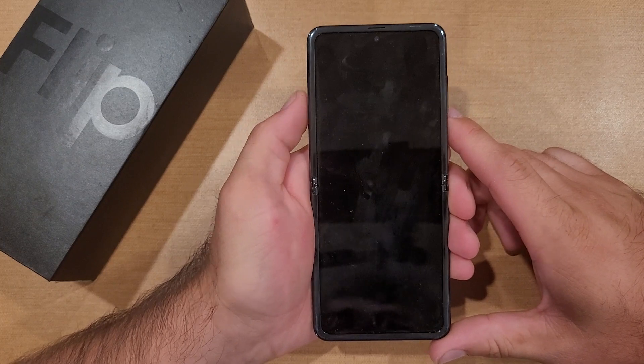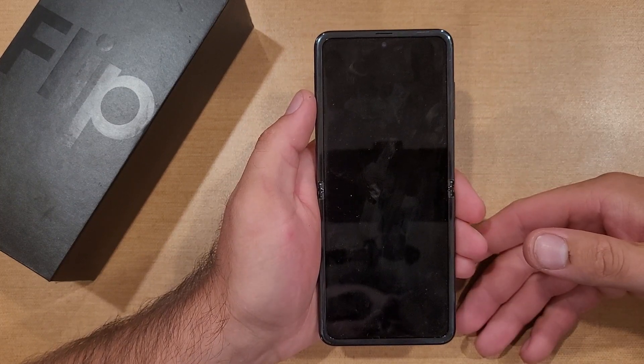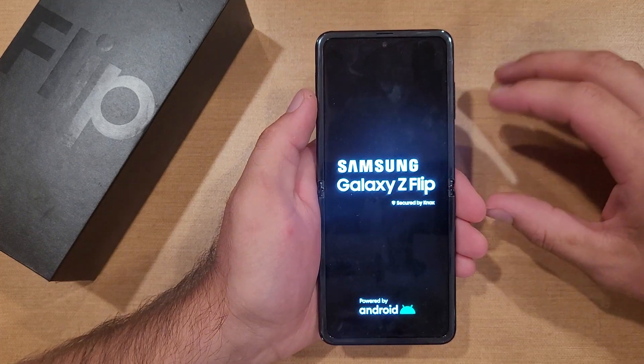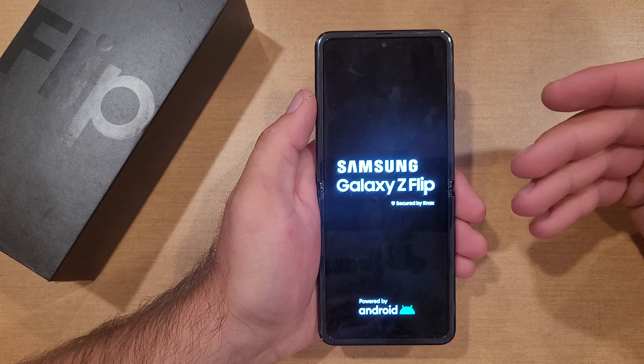So there you guys have it — this is now starting the reset process, clearing all that information off there and pretty much starting it back with the startup wizard that you get when you get the device new.